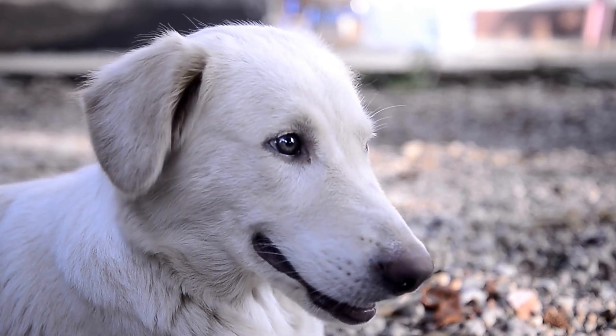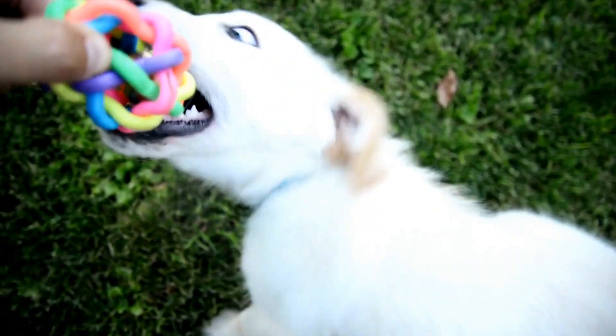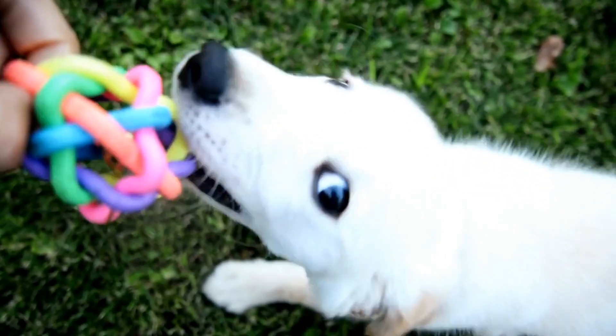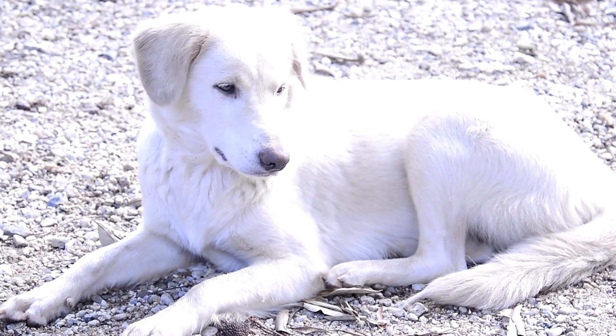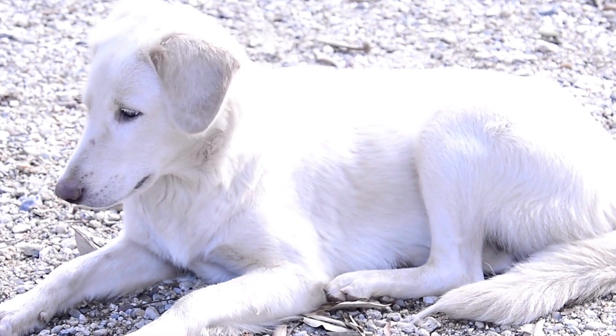Secondly, training ensures the safety of your puppy and those around them. A well-trained Labrador Retriever will respond to your commands promptly, making it easier to prevent them from getting into dangerous situations. Moreover, a well-behaved Labrador is more likely to be welcomed in public places, promoting socialization and reducing potential issues.